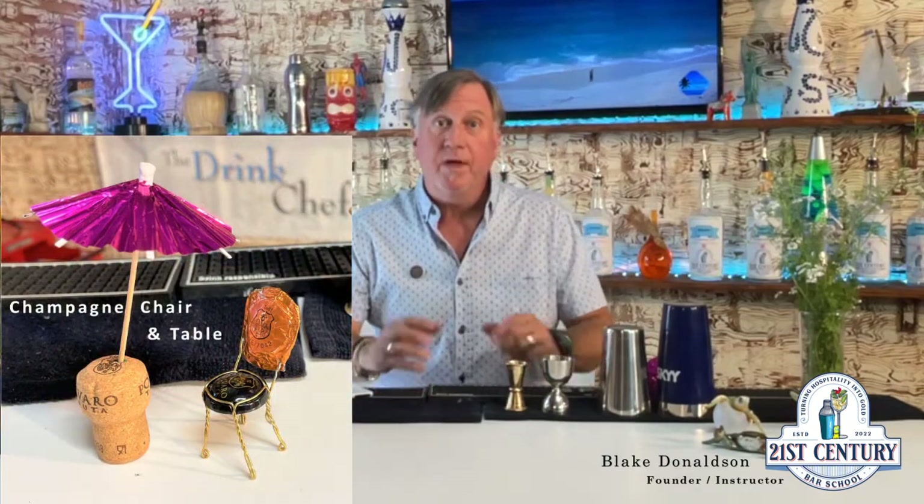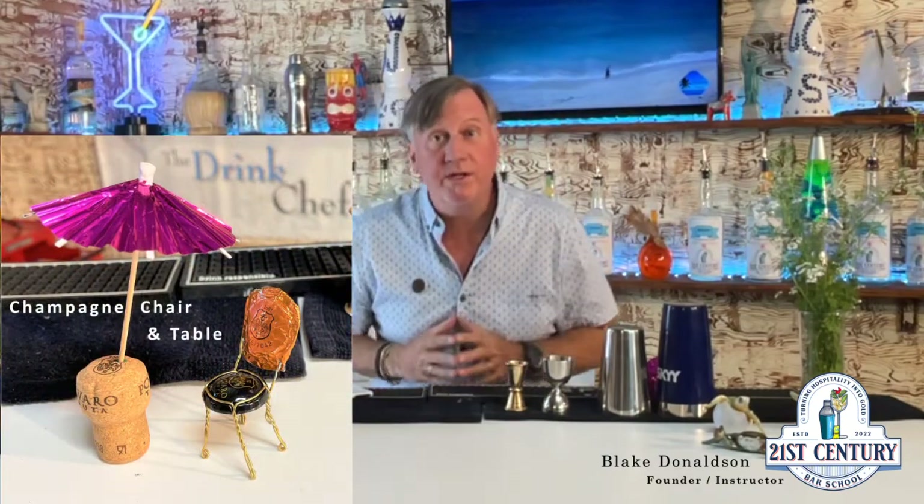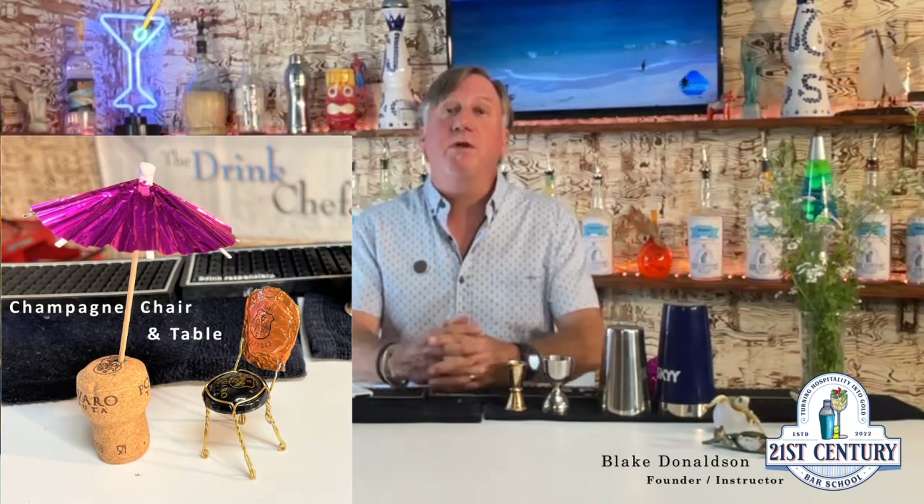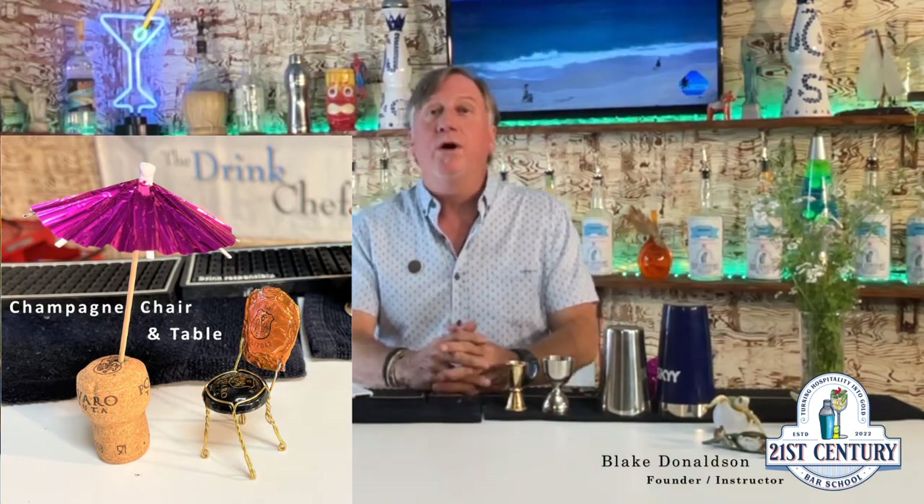Hey party people, thanks for tuning in. I'm Blake, welcome back. Today I'm going to show you a little bar trick that has been very good to me over the years. As always, the bar business is the entertainment business, and if you can have your guests leaving with something to take home, you're well on your way to happier guests and bigger tips. This one has led to some very lucrative evenings for me.